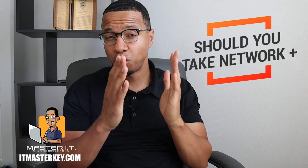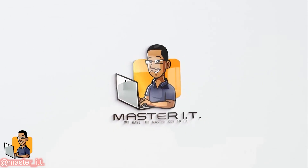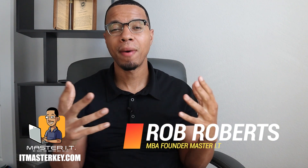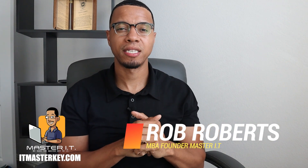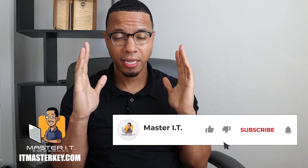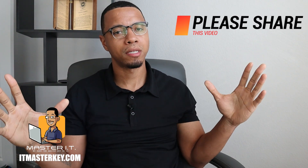Hey gang, in this video we're going to talk about should you take the Network Plus before it retires? It's Ron from ICMatchKey.com and my job is to help each and every one of you guys get certified. So if you're here, you should be looking to get Network Plus certified.